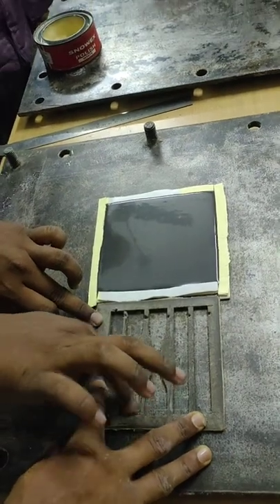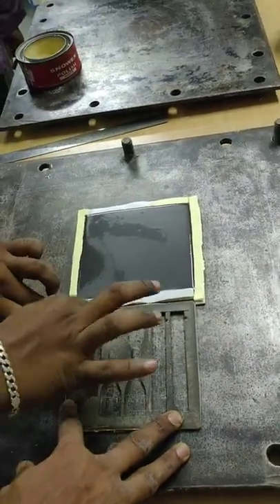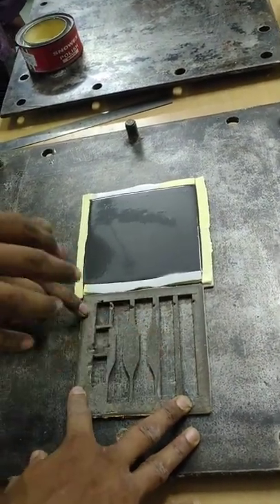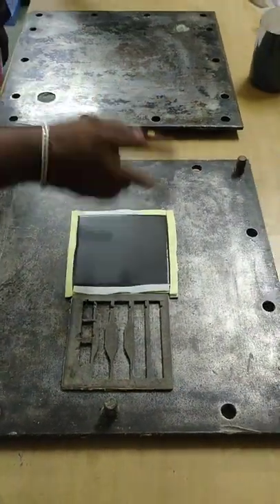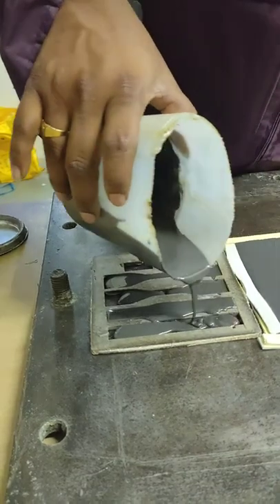Keep another mold ready for the required testing. In the same way, apply wax to that mold for easy removal of material after the curing process, then pour the liquid into the mold carefully so that it does not overflow.